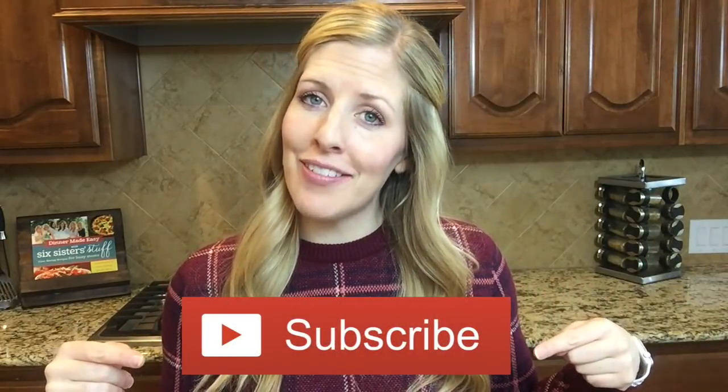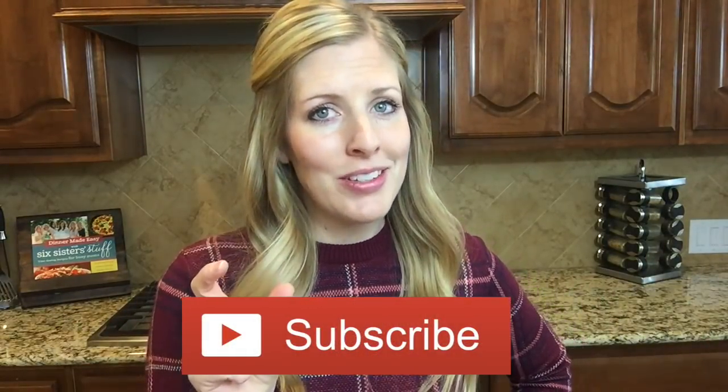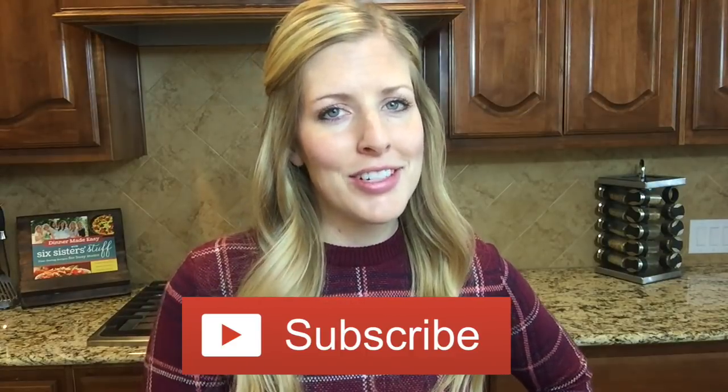Today I'm sharing with you one of my most favorites, and one of my husband's and kids' favorite salmon recipes. Before we go make it, don't forget to subscribe to our channel if you haven't yet, and push that little bell so you can get our notifications every time we post to YouTube. Alright, let's go make it.